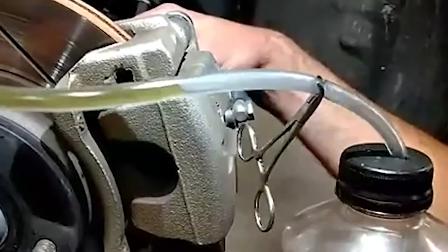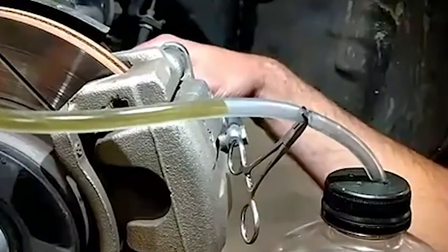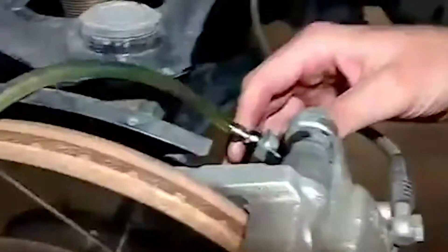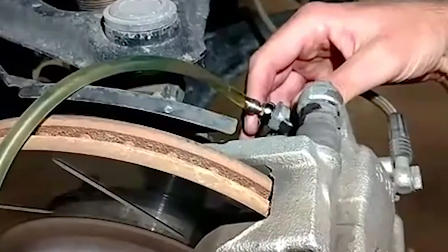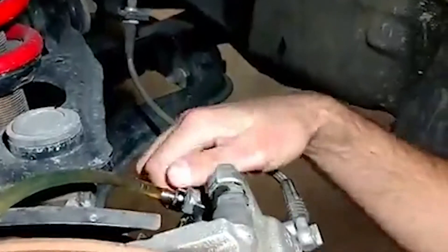Let's press that pedal again. You can see he's up there pressing the pedal down, releasing the pedal, and there's no bubbles coming back in, because all of the fluid is being forced out. That's probably good enough for that caliper. So I'm going to go ahead and close the bleeder, and Dinosaur Shop Assistant can quit pumping the pedal.